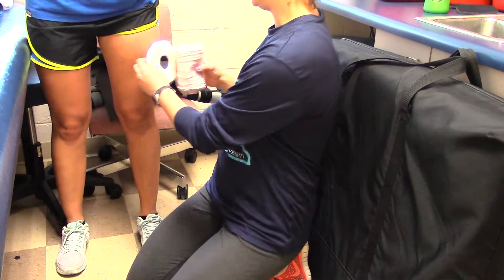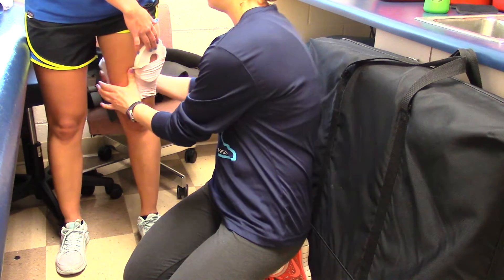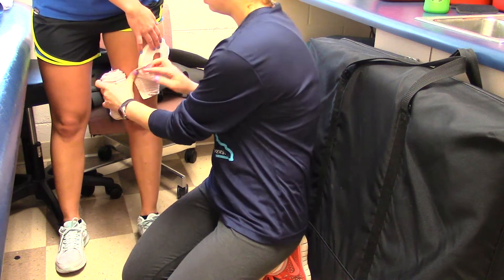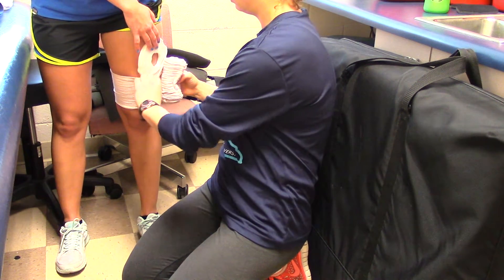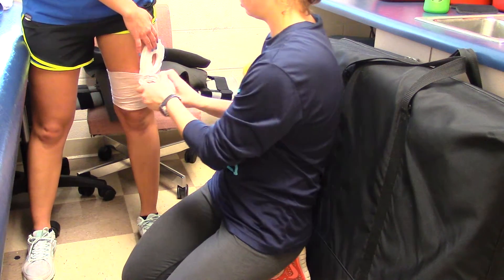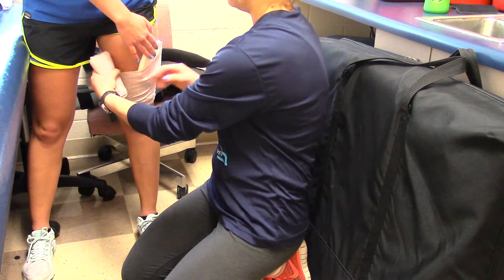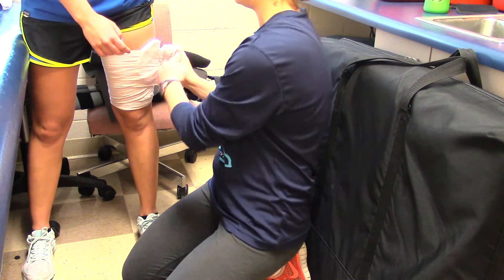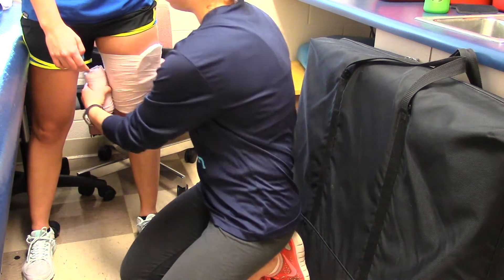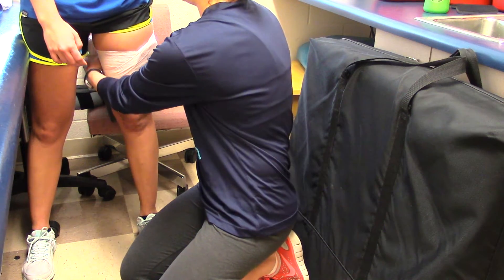Let's say she has a bruise right here. If this were just for after games or after practice, you would use a donut pad without a hole in it, just for compression.